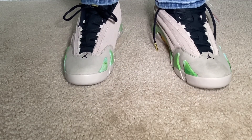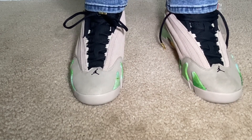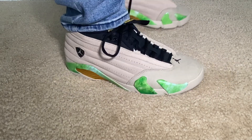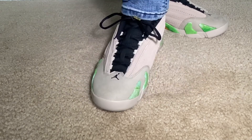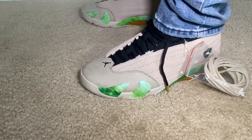All right YouTube, we are back with the on-feet. We have the Air Jordan 14 Lil' Baby's — as you can see, here's the on-feet. Just threw some light blue denim jeans on with the shoes. Again, these are definitely too small for me, but they're not as bad as I thought they were going to be.